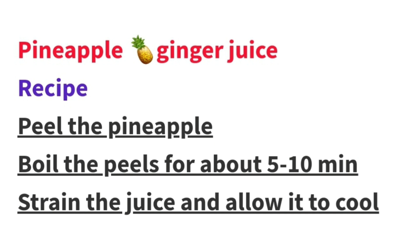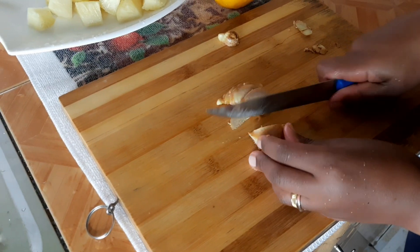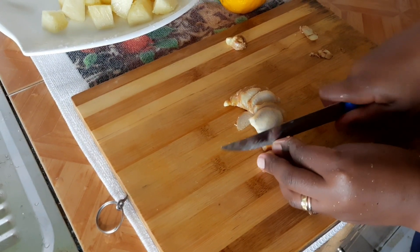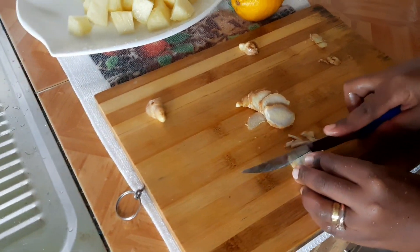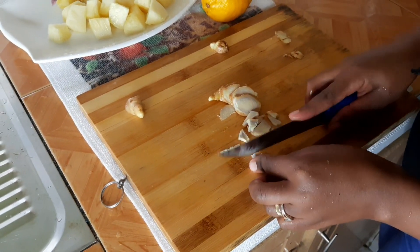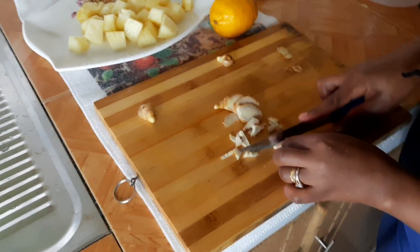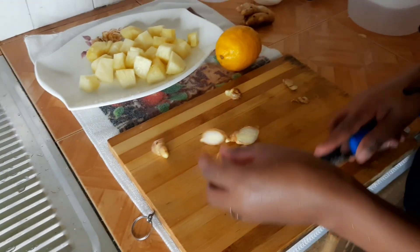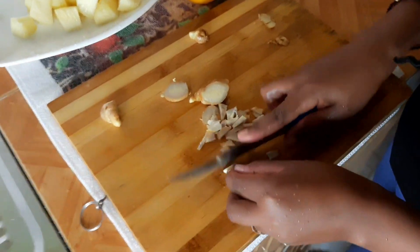I'm going to use just a small piece of ginger and I'm not going to peel it — you're going to blend it with the peel on. Just cut it into small pieces to ease the blending process.